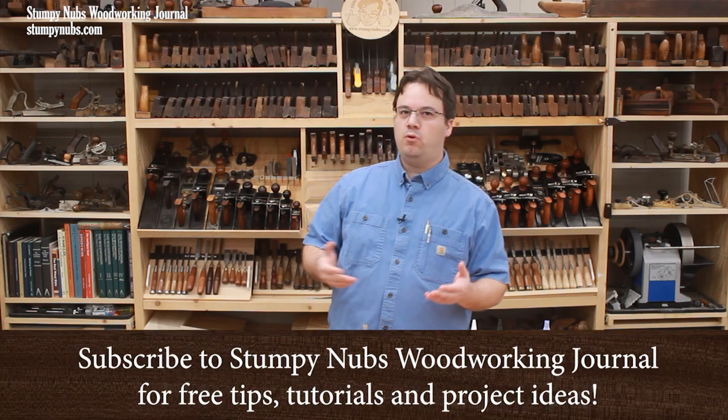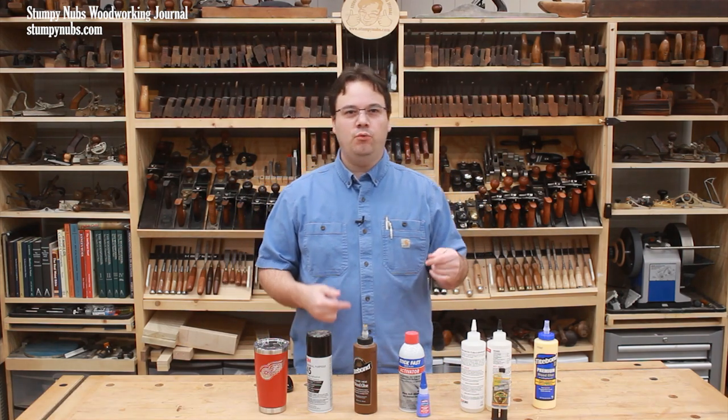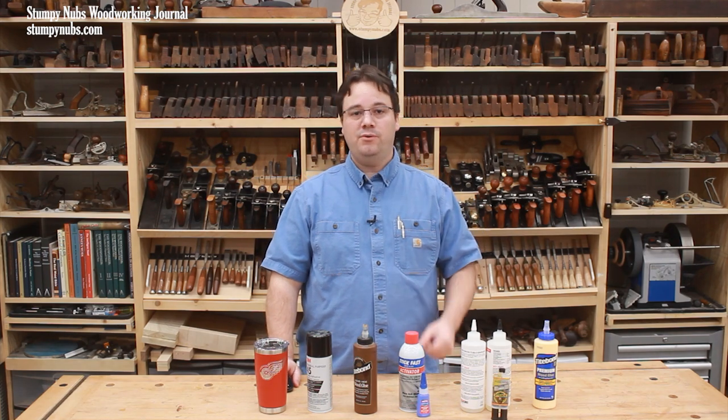About a month ago, I made a video about the pros and cons of different types of wood glues and other common adhesives in woodworking. There's a lot that people don't know about these glues, and the information in that video can make a big difference in your next project. I'll put a link to it below — if you haven't already, you really should check it out. You may not even know what you don't know.